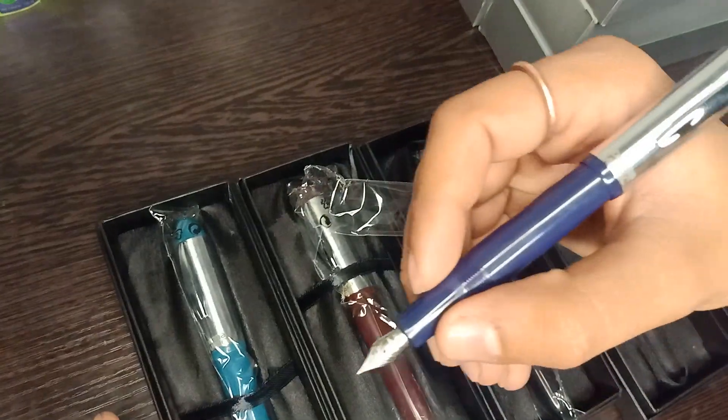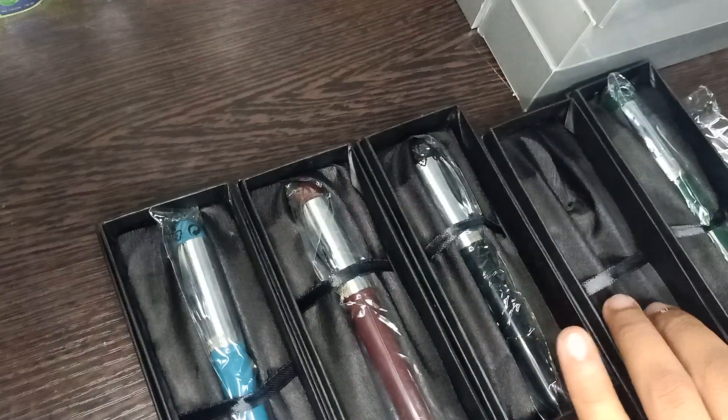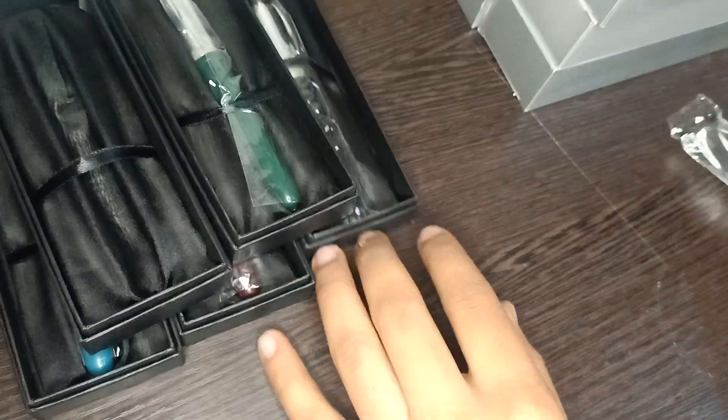So this is the overall look of this pen. Let's keep it aside.